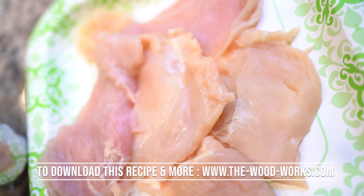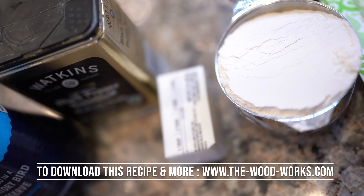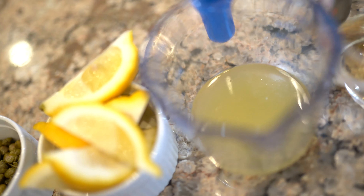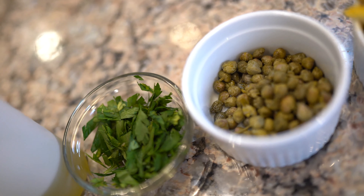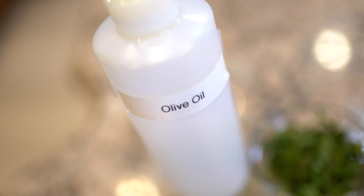Let me run down the list of ingredients: two large skinless boneless chicken breasts, one cup all-purpose flour, half a stick of butter, salt and pepper, half a cup of white wine, three medium lemons juiced, fresh lemon wedges to serve on the side and garnish, two tablespoons of drained capers, two tablespoons of freshly chopped parsley, and olive oil. That's it.